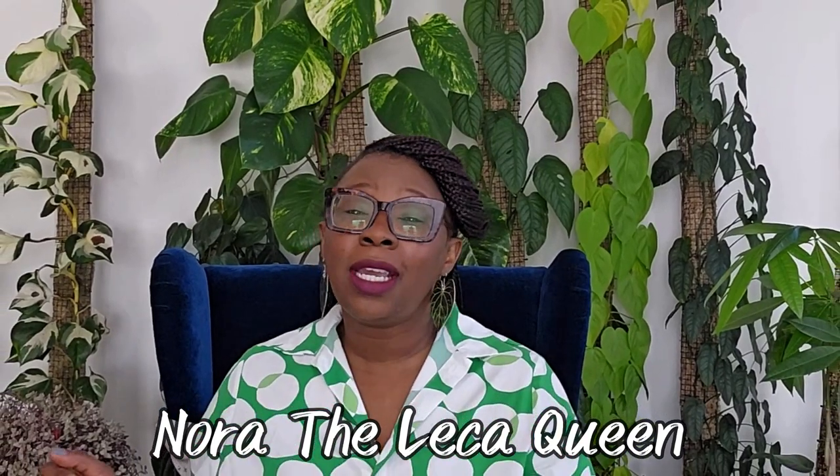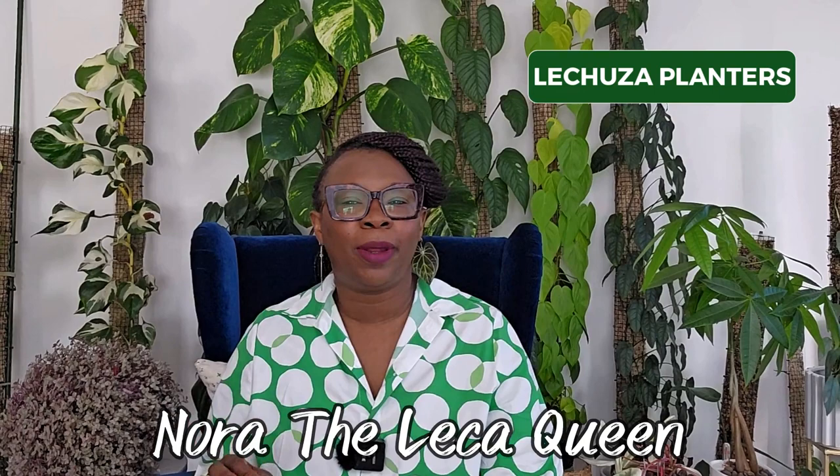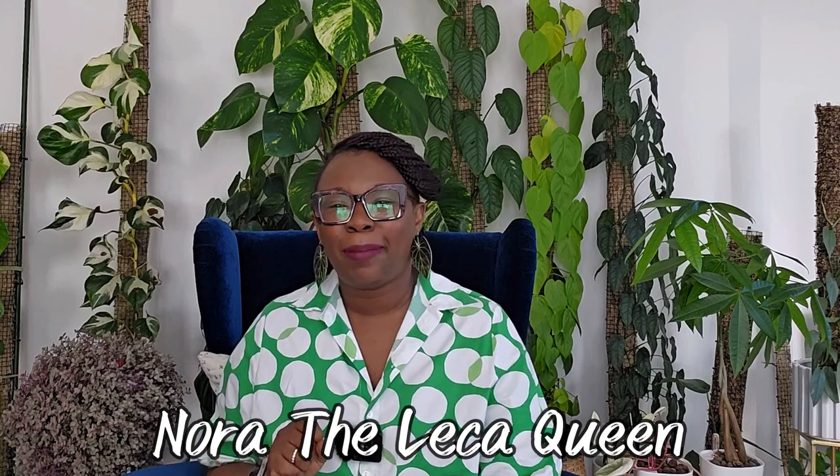Hello, I'm Nora, the Leca Queen. Today I'm going to show you some of my favorite Lechuza self-watering planters. I'm also going to show you a few tips and tricks that I use with my planters to take my plant game up to the next level. Let's get started.